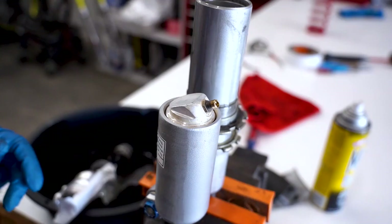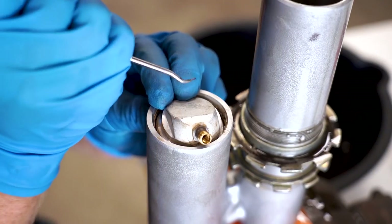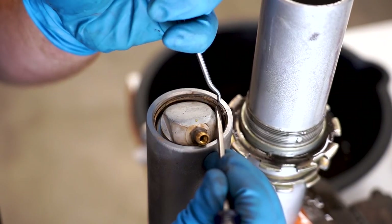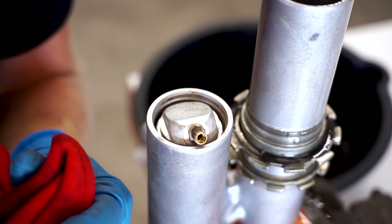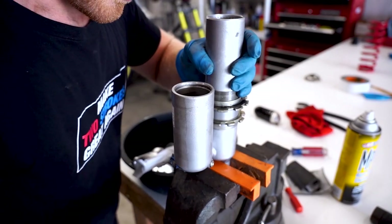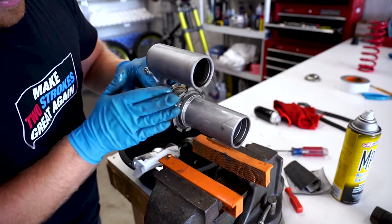Now we can get to work on the bladder cap. Push it in, might need a tap on it. Grab that same pick we were using earlier to work out this circlip - helps to have a little flat blade to work it up. Sometimes these bladder caps can be really stuck in there, especially if the shock hasn't been apart in a while. I like to put a rag around some pliers and grab hold of it. Now we're free to empty the rest of the oil out of the body. And since we're going to be stripping this body all the way down, we'll want to remove the nuts and the compression adjuster.